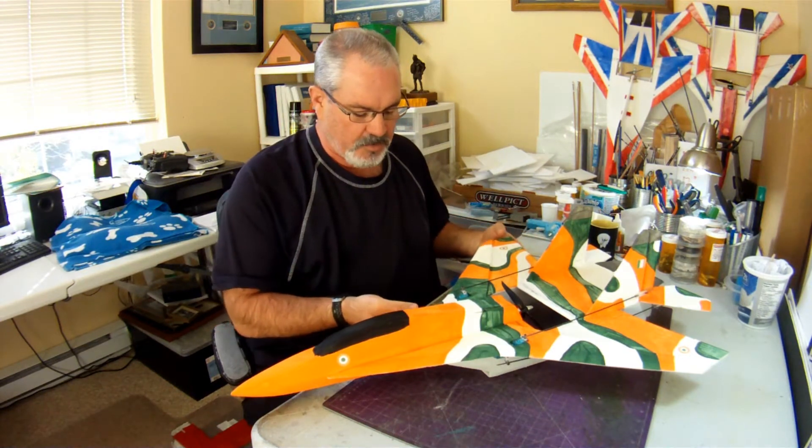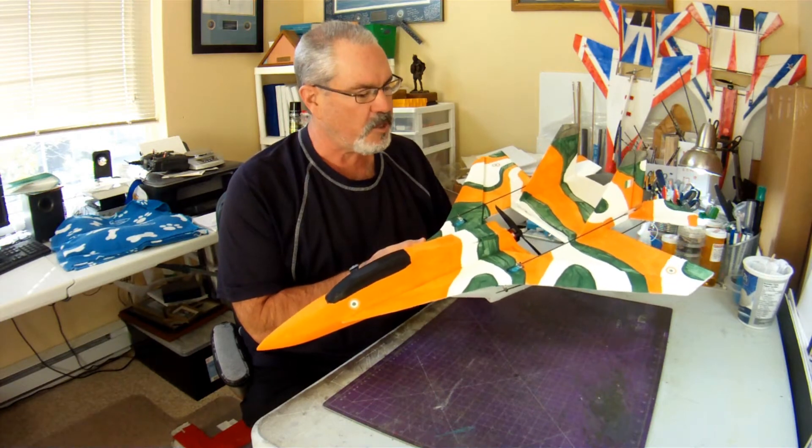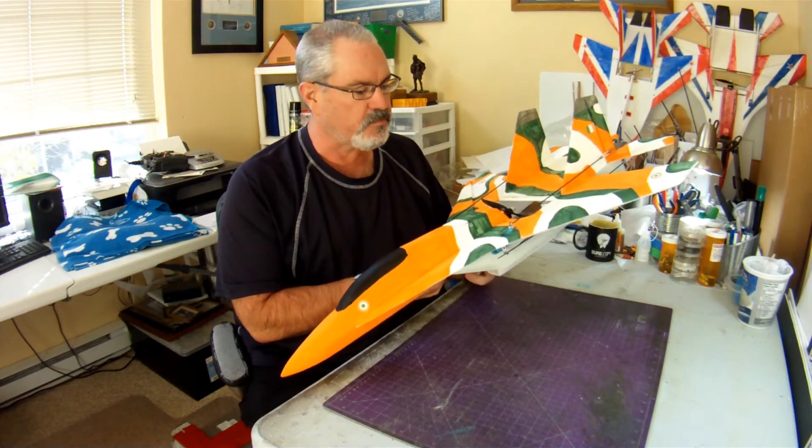Hi everybody! So here we are — we've got one modified SU-30 version 4 from RC Powers, ready to slip these early bonds of earth.